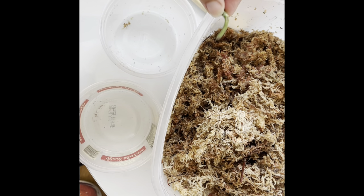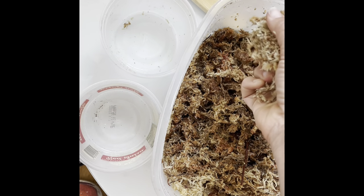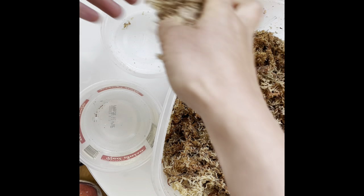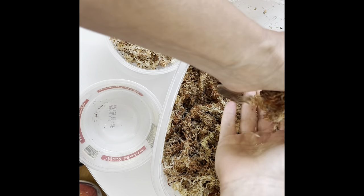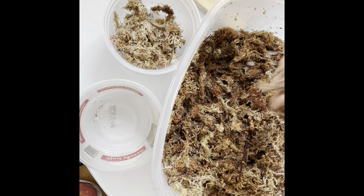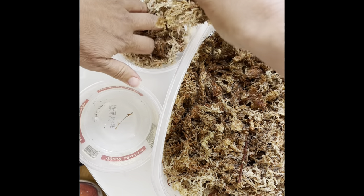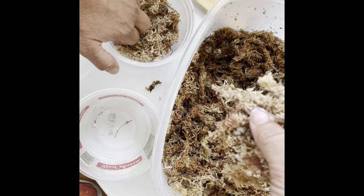These little guys have been sitting here for a while and the ends are a little bit brown — that means they've dried out a little bit. So you're going to squeeze your moss out — it's not sopping wet, it's just damp. You really just need a layer of moss in there.